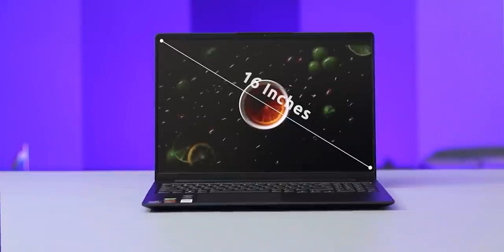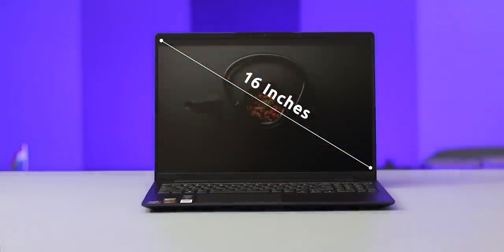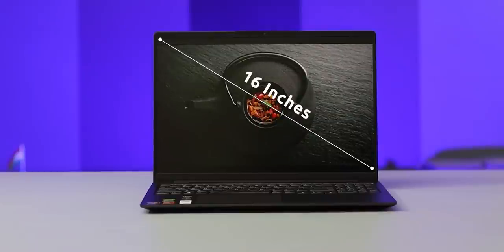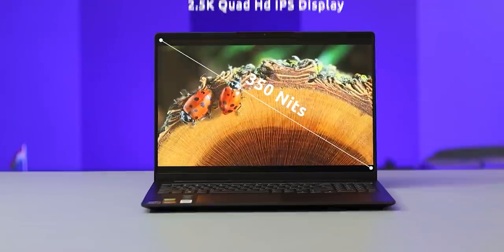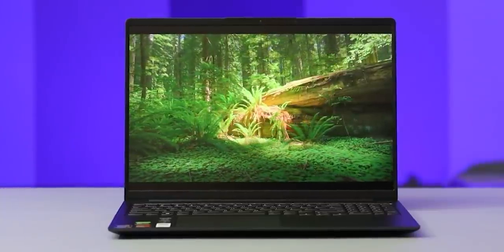After that, let's highlight the display. This is a 16-inch display, not 14-inch or 15.6-inch - there is a lot of difference. Compared to a 15.6-inch display, this gives you a much bigger feeling. It has a 2560x resolution, so the resolution is a lot better. This is an IPS display, and you have 100% sRGB coverage with good brightness.